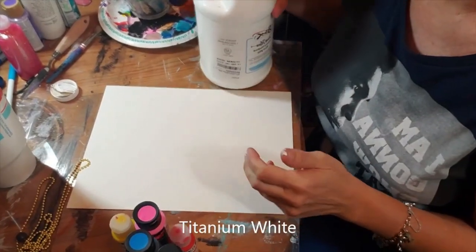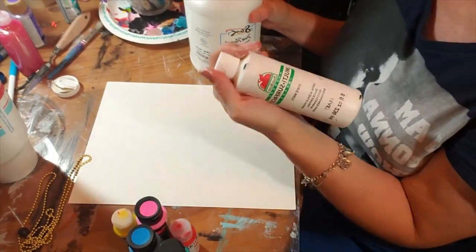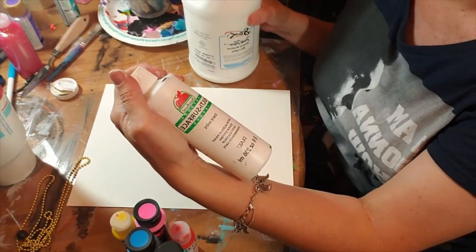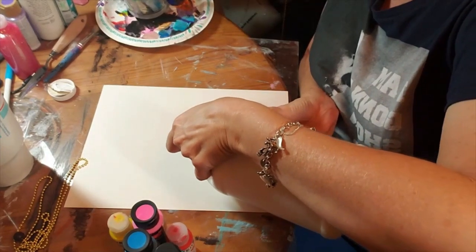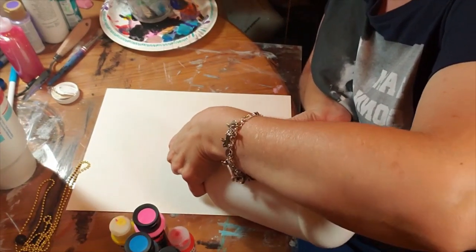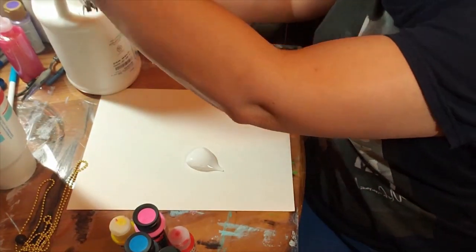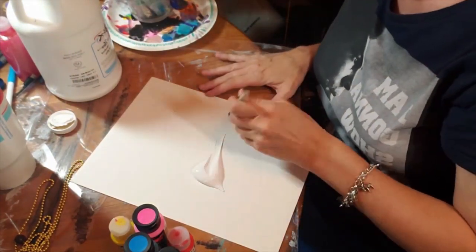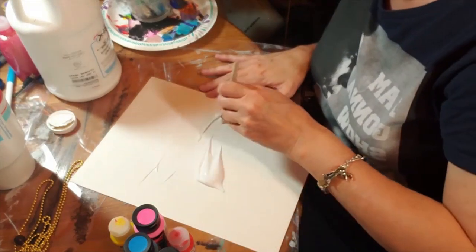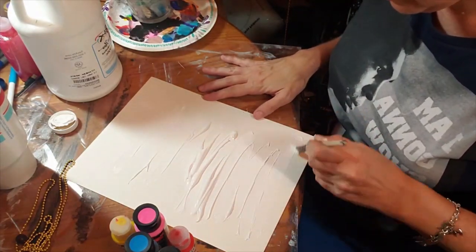Let me show you the supplies you will need if you want to paint along. First, I have titanium white paint — you don't need to have this big a container, I just use a lot of white. You're going to put a little bit on your piece of paper or canvas, whatever you want to use. Get a little glob out here, and then spread it out on the piece of paper as best you can.